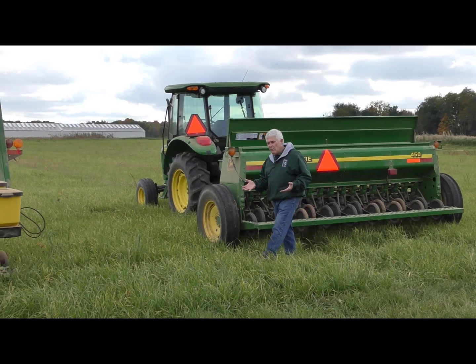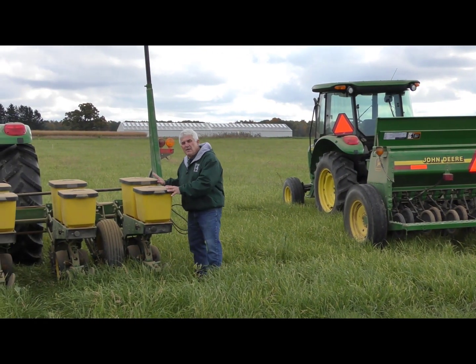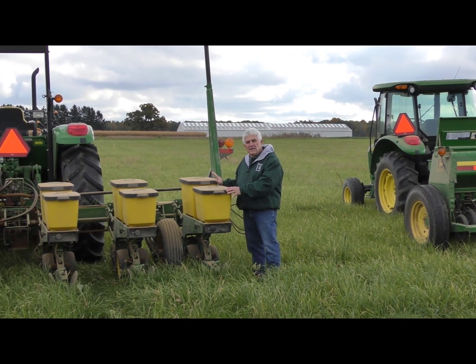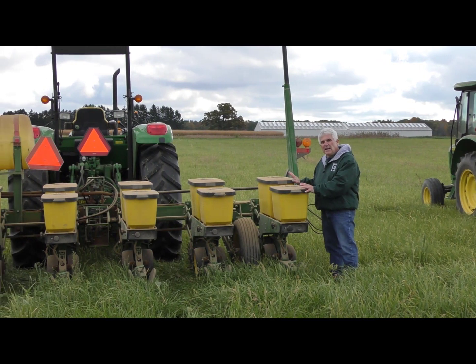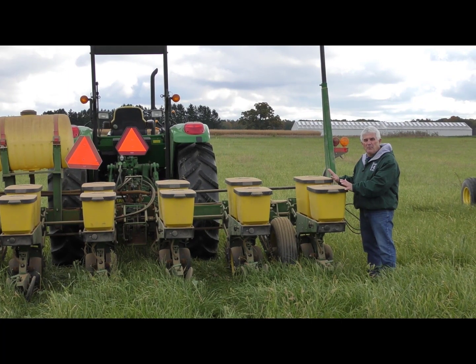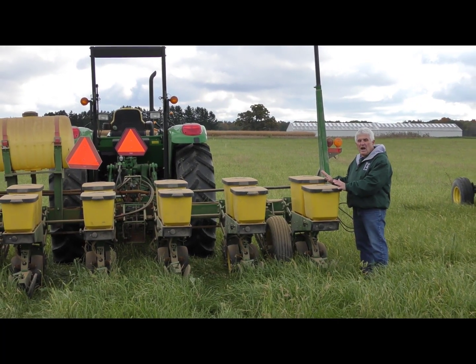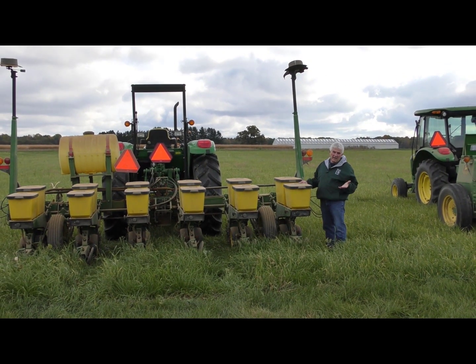The next tool we're going to talk about is the regular planter — just a regular corn planter — and farmers are more and more using this type of tool to establish a cover crop. One of the advantages of using a planter is we have such control over our seed rates, our seed placement, our seed closure, and those types of things. One advantage farmers are finding is that when we have that good singulation and good placement, we can actually lower our seeding rate a little bit, so we can save a little bit of money on our cover crop seed.